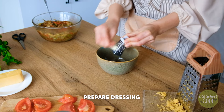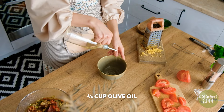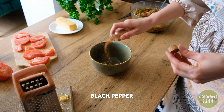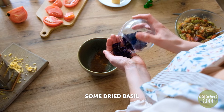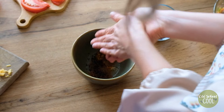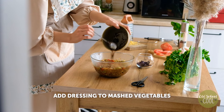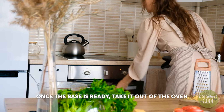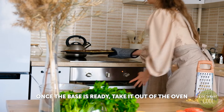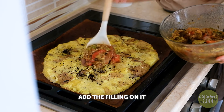Now is the time to prepare the dressing. Grate two garlic cloves over a small dish and add olive oil. Add a seasoning of salt, black pepper, and dried basil, and mix well. Then pour the aromatic infused dressing into the topping and stir well to combine the ingredients. Remove the potato base from the oven and spread the vegetable topping evenly on top.